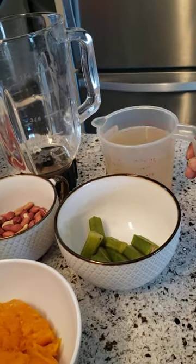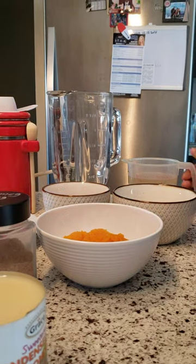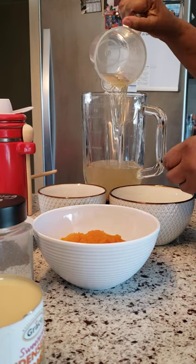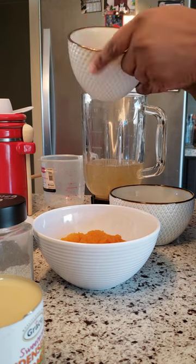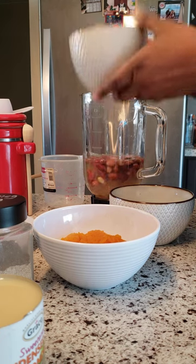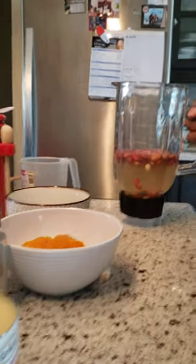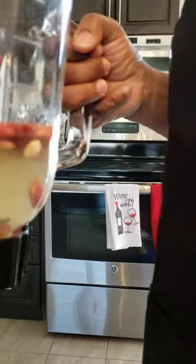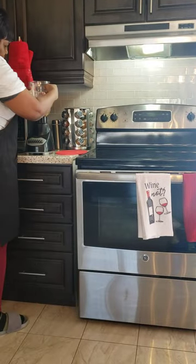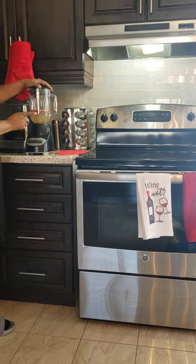I'm going to use the pumpkin water to blend the peanut first. So I'm putting the water in the blender, then adding the peanut. You can put the amount of peanut that you want. Now I'm going to blend the peanut first — you're going to hear the noise of the blender just for a little.